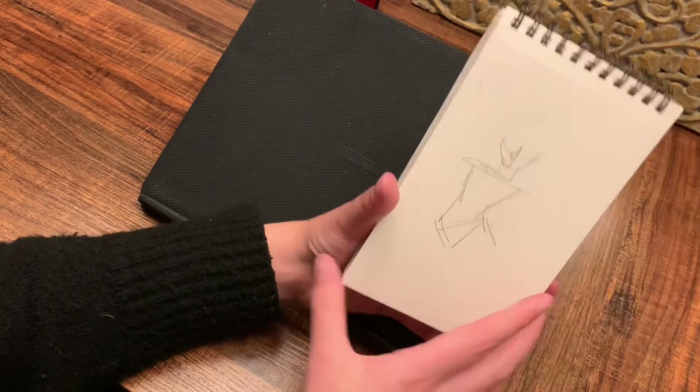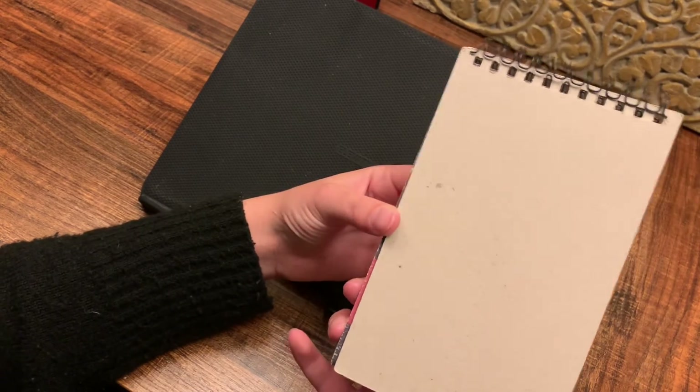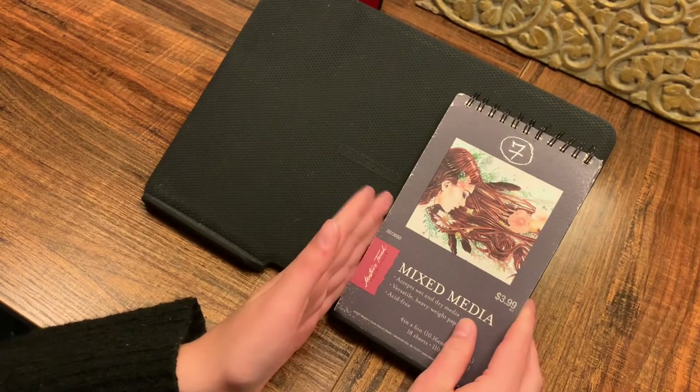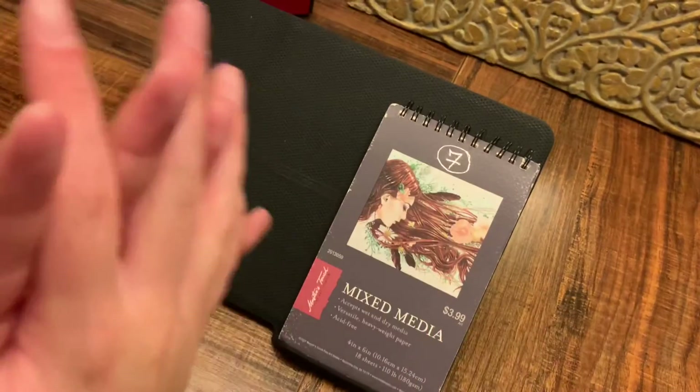And that's the end of the sketchbook. Thank you for watching this video. I hope to see you next time. Have a great day. Like and subscribe. Bye.